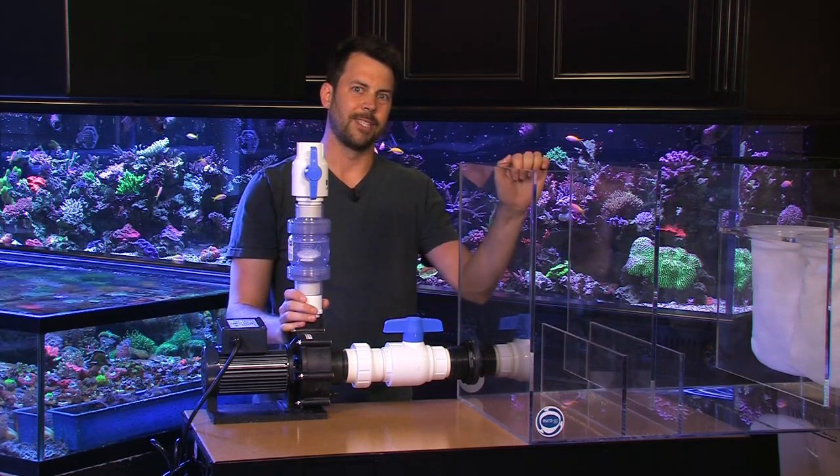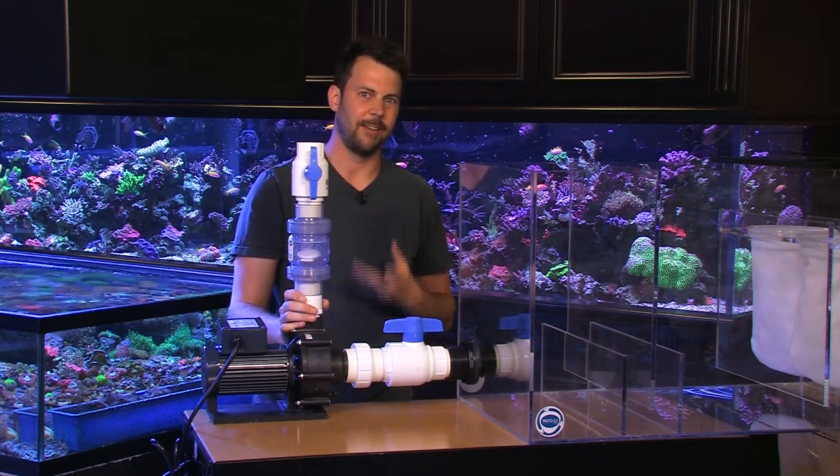Anyhow, basic setup here. Hope this is helpful. Thanks for watching, guys. Good luck and have some fun plumbing.